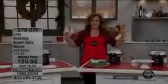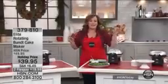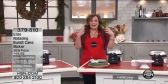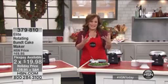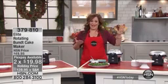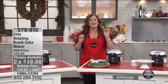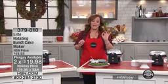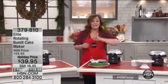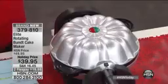In those beautiful photographs in those holiday magazines, you see a gorgeous spread on a holiday table, and what do you see sitting there in the center? This gorgeous, glistening bundt cake. A lot of times, bundt cakes are a little difficult to make. We're going to take the guesswork out of that. In minutes, you can actually make your amazing bundt cakes — you can even gift these. It's from Elite, the rotating bundt cake maker, and it's new today.